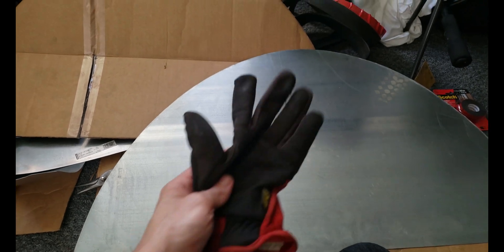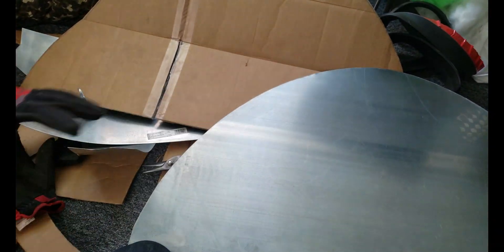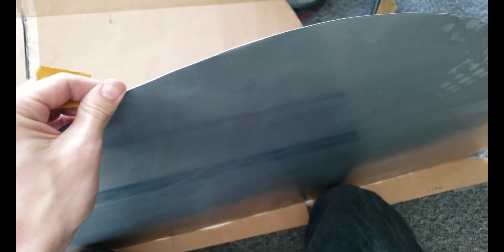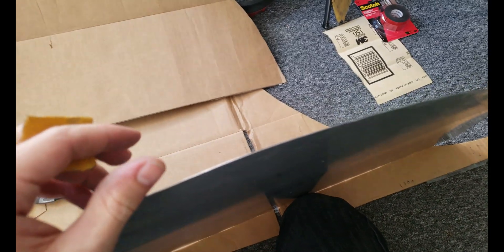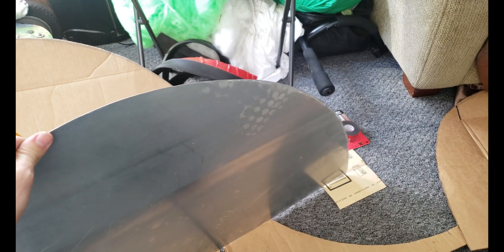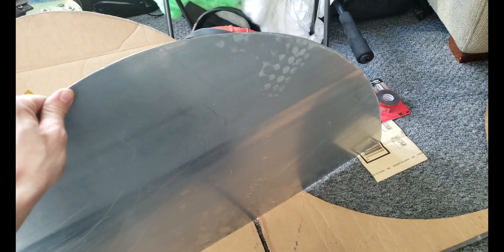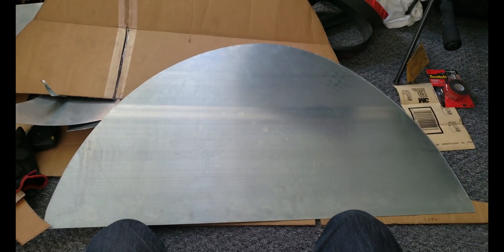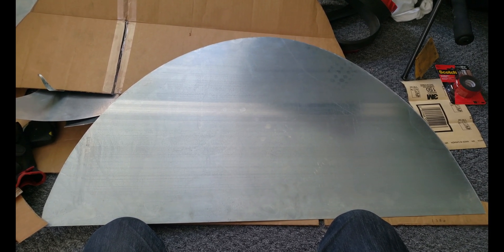Wear gloves around sheet metal. Probably better ones than these would actually be good, but they were the closest thing in my bag. I took 80 grit sandpaper and did the whole edge, so hopefully it doesn't send me to the hospital for stitches again. Don't cut yourself on sheet metal — it sucks. And then dealing with L&I is much, much worse than any other part of it. So don't do it. Sand it, wear gloves, all that good stuff.